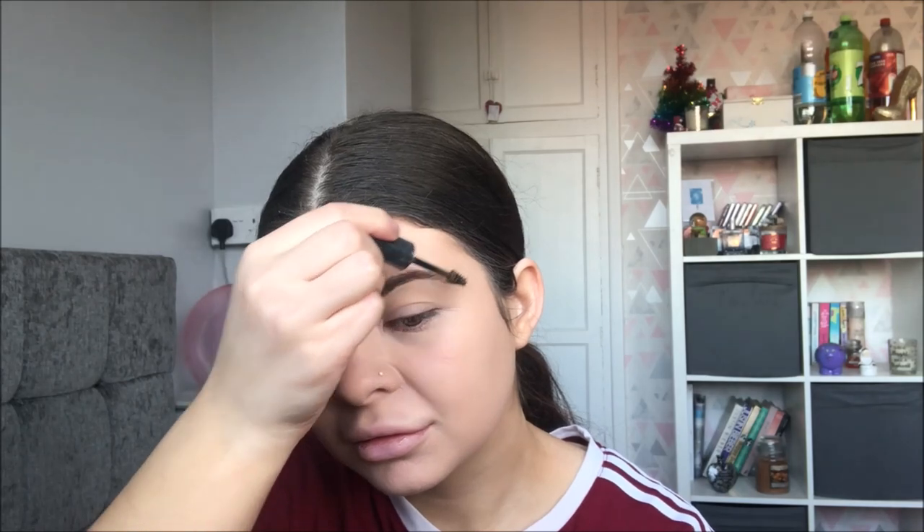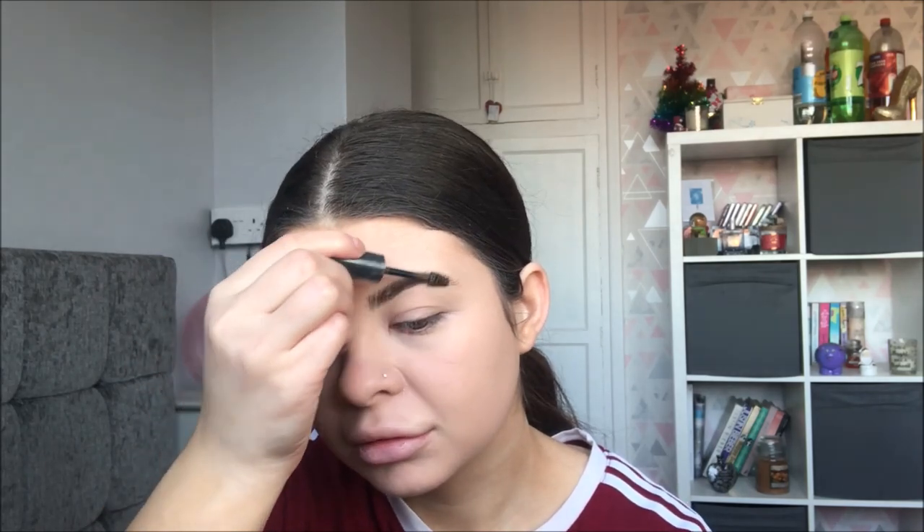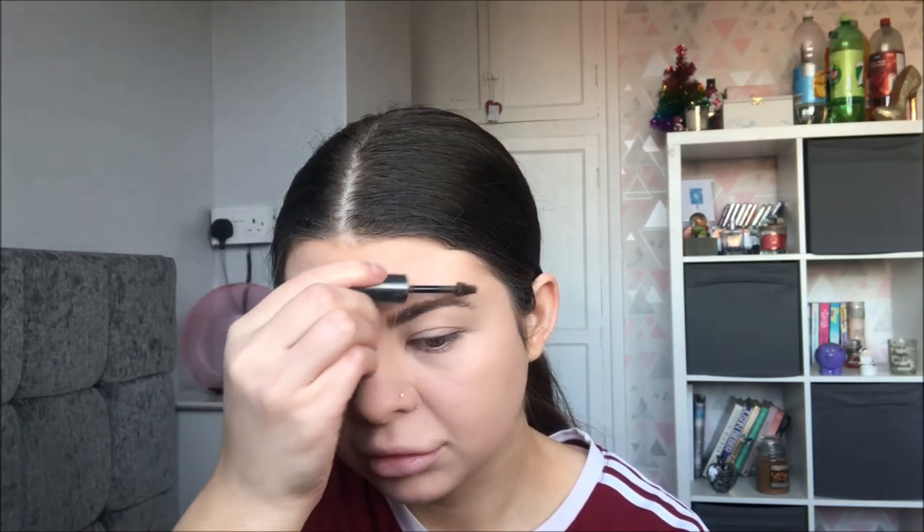I am trying to go for quite a natural looking brow because in that picture of Selena her brows do look quite natural. They look like there's not much product in them. They've got that bushy look which seems to be a thing right now. So I'm just quickly going through it and we're going to hopefully achieve a similar look to hers. So that's the brows done. I don't think they look too bad to be honest. Onto a winner with that one.